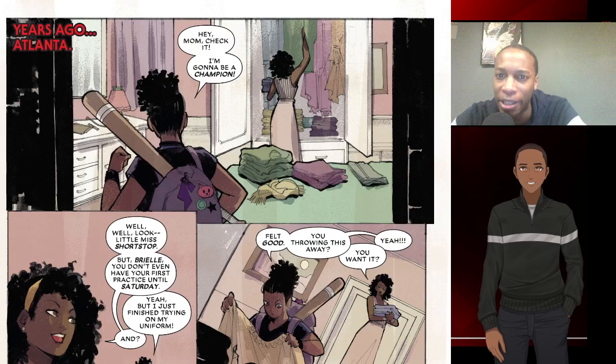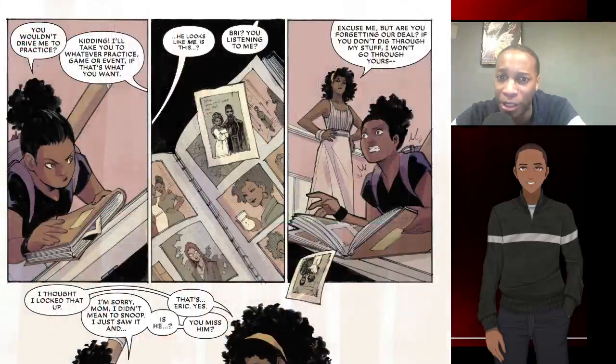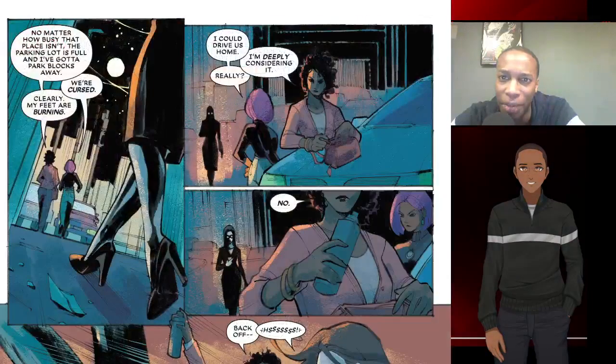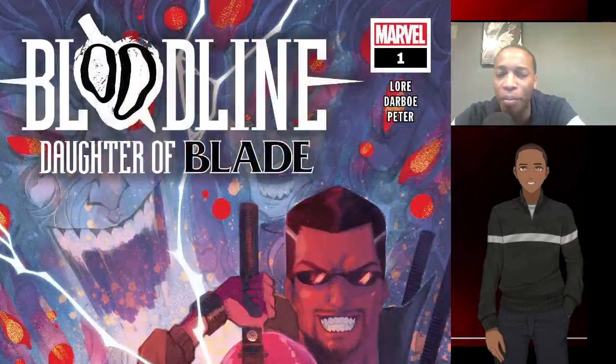We do get hints of her friends in school and some side characters. I wasn't really a fan of them — they kind of fall into some typical character tropes. One guy, I think, is into Smash and a gaming tournament, so they fall into kind of the nerdy trope or the outcast type of friends.